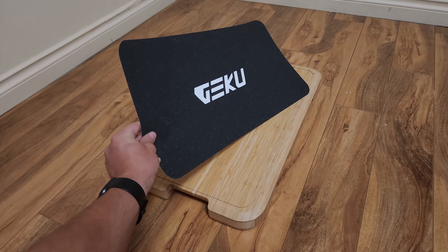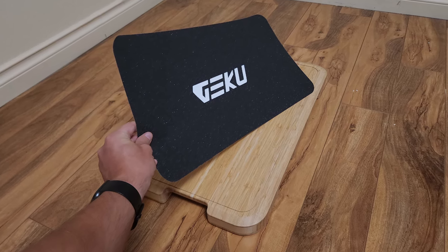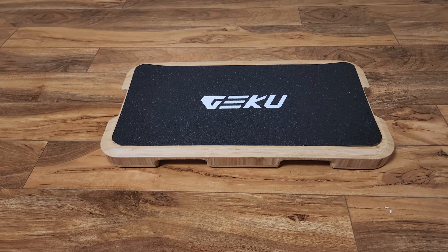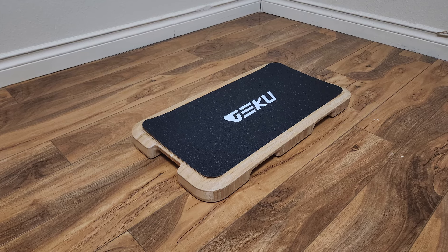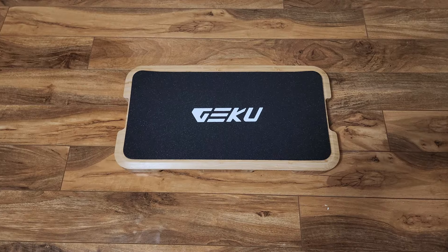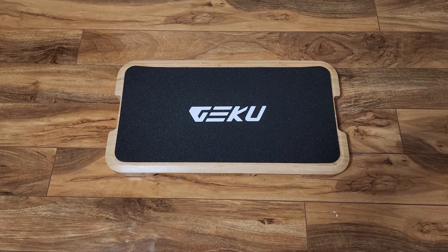With that, you'll get an anti-slip mat that you can just stick on top of the platform itself. It does have a sandpaper-like texture to it, so I would recommend using shoes — it actually says to use shoes in the instructions, as it could rub off on your feet pretty hard otherwise. For me, I just didn't put it on at all, as I like to work out barefoot. But it did come with my shipment.